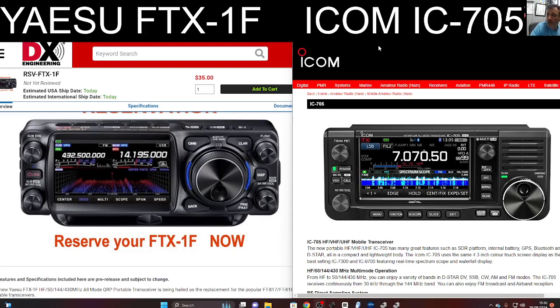The first thing I will say is look at the display. On the FTX you can see two VFO frequencies — on the left you've got 70cm, on the right you've got 20 meters. The 705 does not do this; it only shows one at a time. And Yaesu has said that the FTX is dual receive simultaneous.